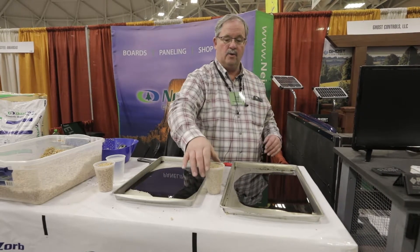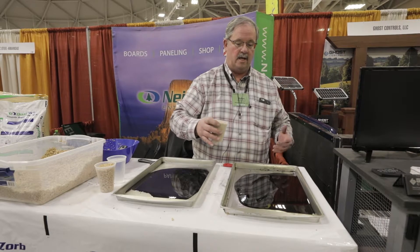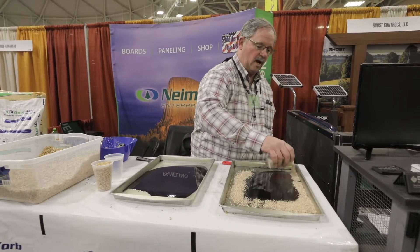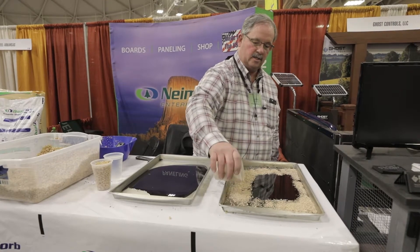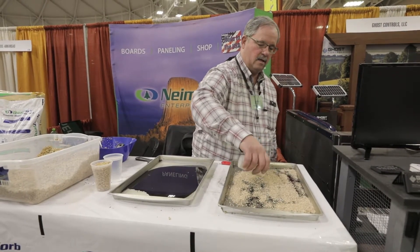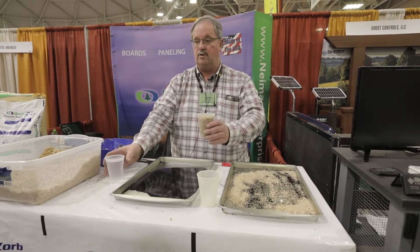I'm going to compare this to DE — it's just another oil absorbent out there on the market. We're using equal amounts of each product: one full cup of DE and a full cup of Dual Zorb.